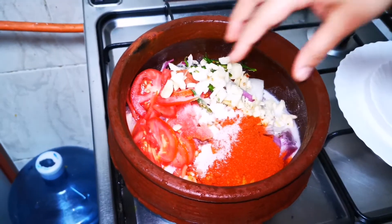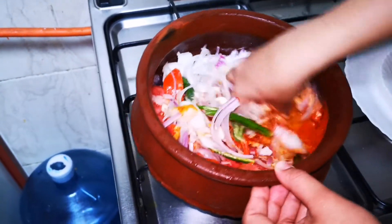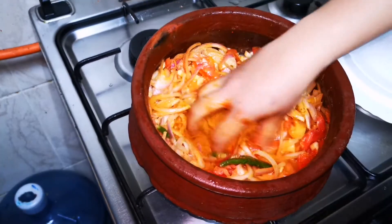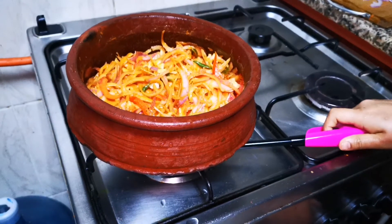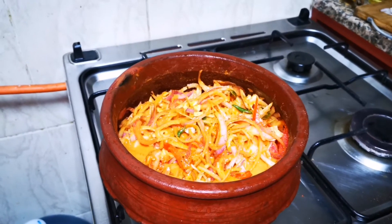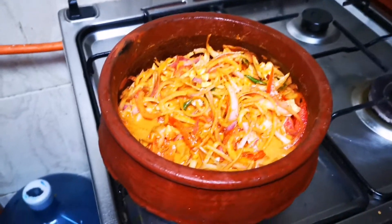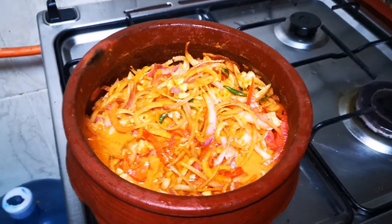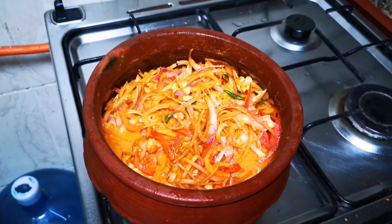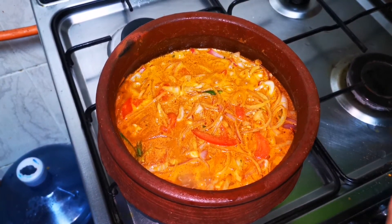If we want to mix this bowl, add 1 teaspoon of egg and stir in 1 teaspoon of egg. I am mixing it with the fork. I am going to add a chili. I will add the rice. I am mixing it with chicken.